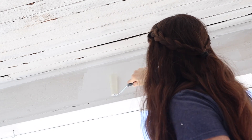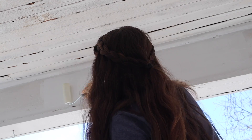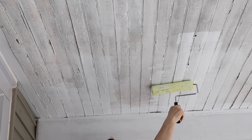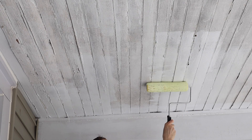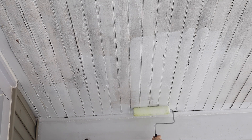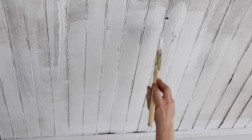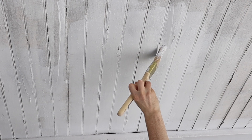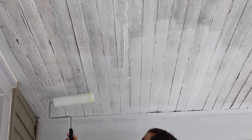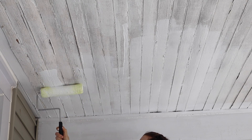Just the primer alone was already so satisfying, seeing this transform from that dark, dingy, dirty ceiling into this beautiful white gloriousness. I was laughing as I was editing this — I swear I had more paint on the roller than what it looks like here. Also, the boards were uneven. I think it's an old tongue-and-groove installation, so they're at different levels, which made the roller situation just awkward.